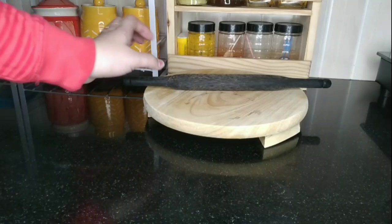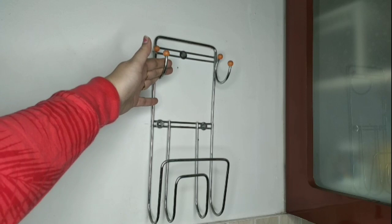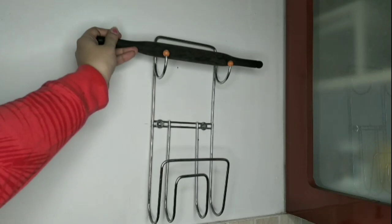A rolling board and rolling pin unnecessarily take up lots of space on our kitchen counter. I like this wall-mounted organizer which helps me keep my rolling board and rolling pin well organized and frees up my counter space for other work.